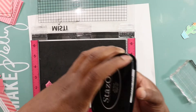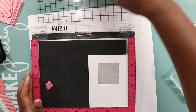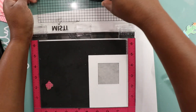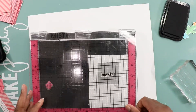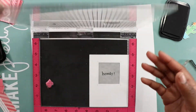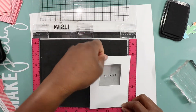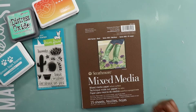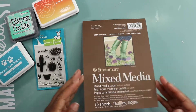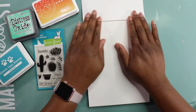Next we stamp. I'm using some black Stays On ink and my misti tool to stamp directly onto the acetate sheet. Stays On is a must-have when stamping like this because it does not smudge and it dries clean. For the rest of my stamping I'll be stamping onto some mixed media paper using three different types of ink.